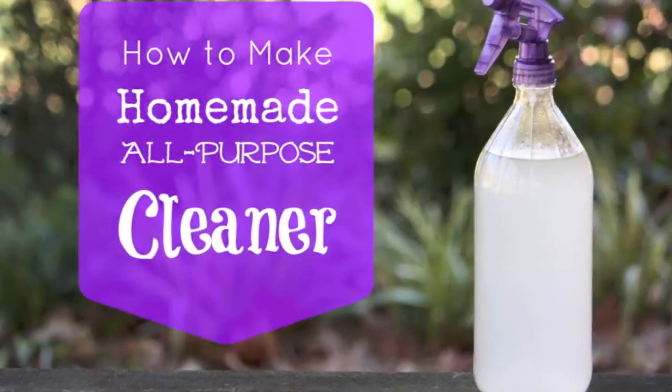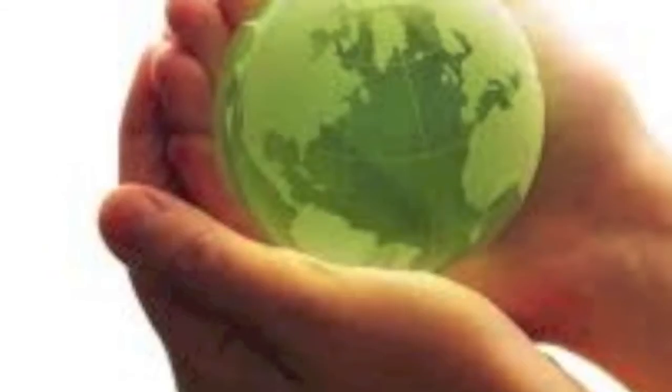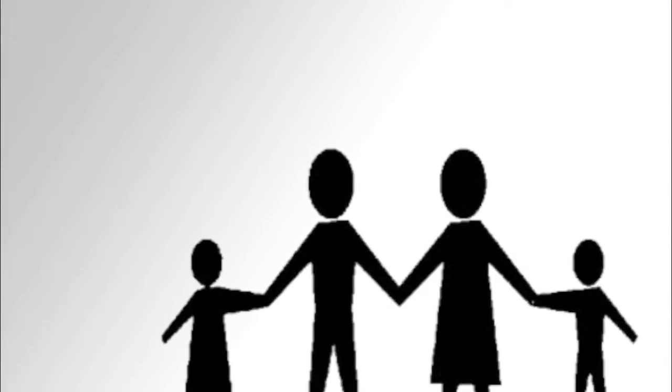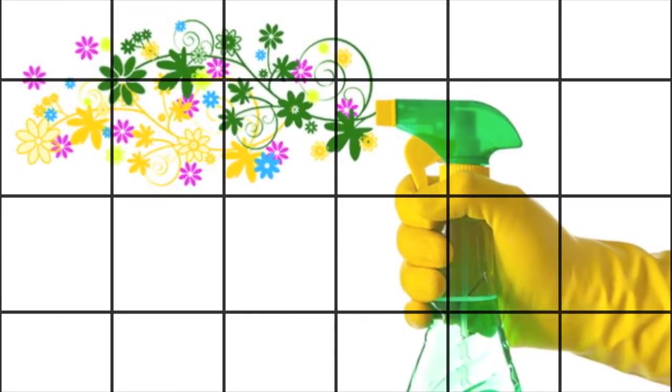Well hello guys and welcome to Gina's Way. I'm Gina and I'm going to show you how to do it my way. Today we are going to make homemade all-purpose cleaner. This cleaner is going to be safe for your environment and definitely safe for the family. This is a great all-natural cleaner and you guys are gonna love it.